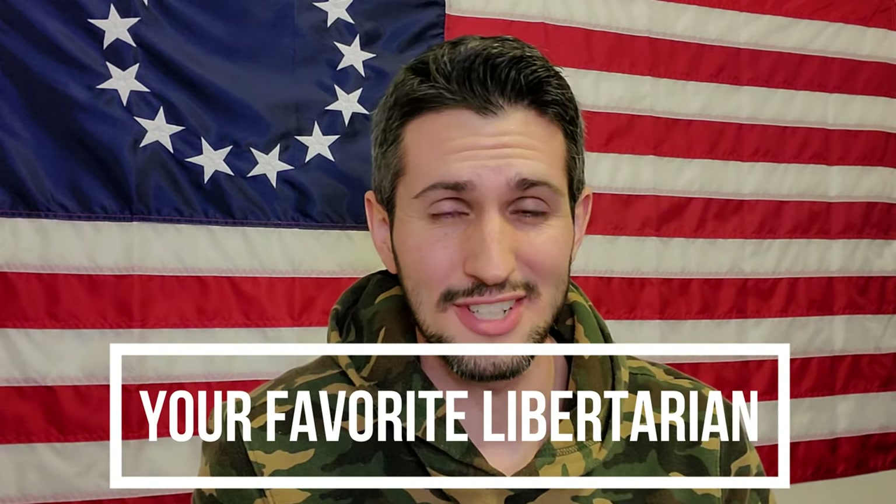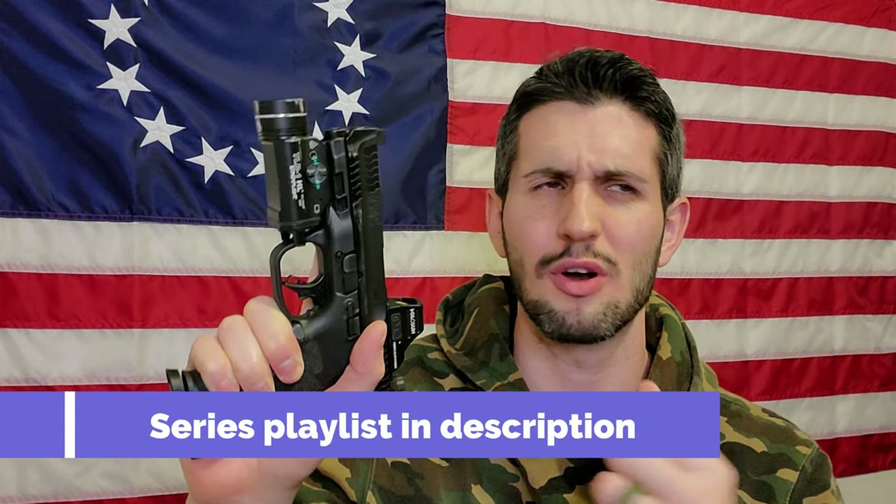Hey there, and welcome to another episode of your favorite Libertarian. We are continuing our series on the M&P9 M2.0 Optics Ready full-size. So far we've done purchasing it, first impressions as far as first mags through the gun, accuracy at different distances. We've also done a full tabletop review with close-ups, all the nitty-gritty. We've also installed this red dot and given you a full installation video and tested it at the range to zero the optic and make sure that the plastic mount that comes with this series of pistols actually worked. And now that we have it set up in its full configuration of optic and light, we are going to look at some holster options.